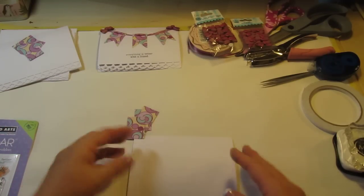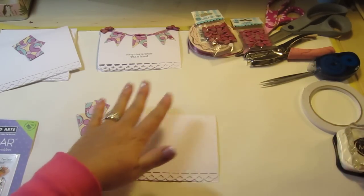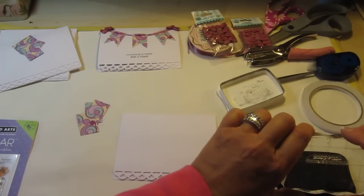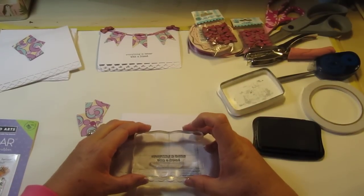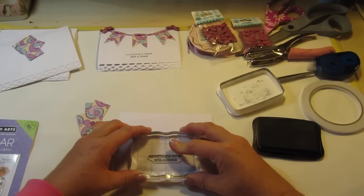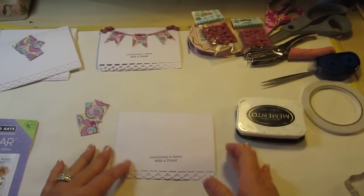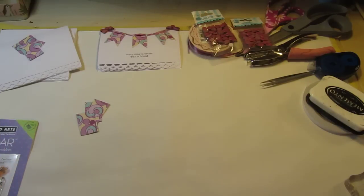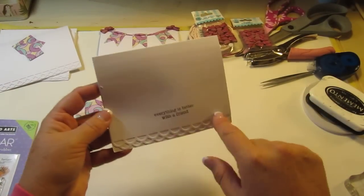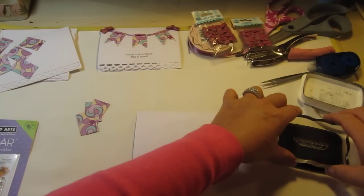I'm going to stamp my embellishment first. These are a little bit sticky-uppy so I'm going to flatten that out. I'm doing this so that I know where I'm going to put my banner — 'Everything is Better with a Friend.' It was such a fun evening. There we go — it's a little crooked. I don't like it crooked. I'm going to use this with a different card and I can cover it with a layer, so let's get a different one.